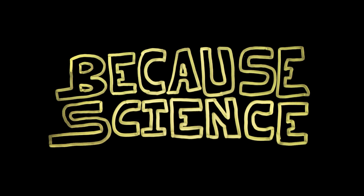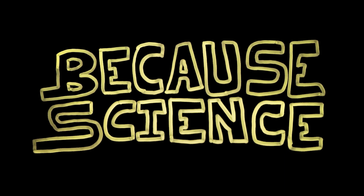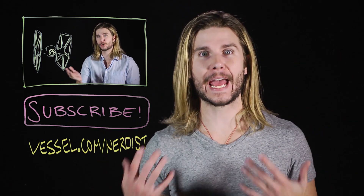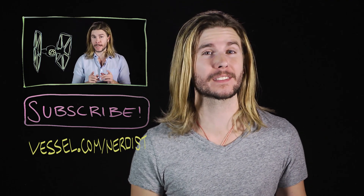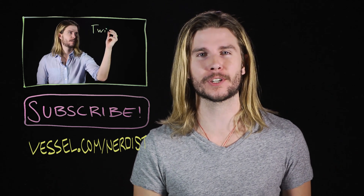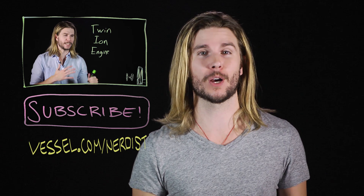Why? Because science. Want more science? Check out my last video on how we actually have TIE fighters now. Head back to Nerdist.com for more videos, or if you want Because Science two days earlier than anyone else, head to Vessel at Vessel.com slash Nerdist. And as always, if you have any comments or questions for me, you can hit me up in the comments section below. Thanks!